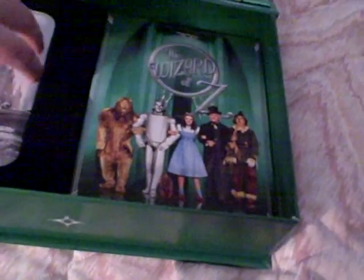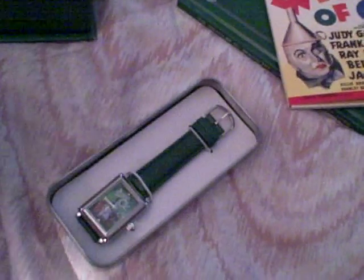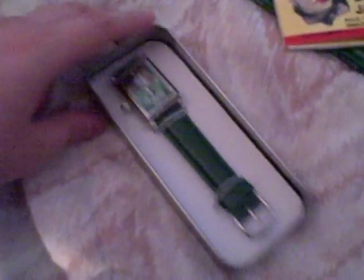And then right here, if I can get it out — right here you have a little watch that comes with it. And it looks like that. So yeah, there's the watch.